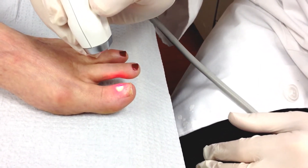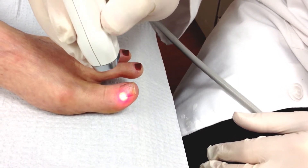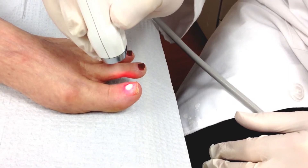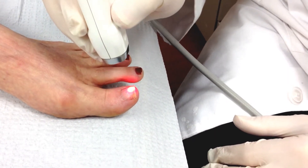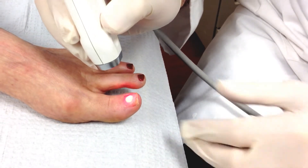So essentially this is how we treat it. We cover the entire surface of the nail, and the laser penetrates the nail plate and treats the nail bed. The patient reports they can feel it, but it's not really painful.